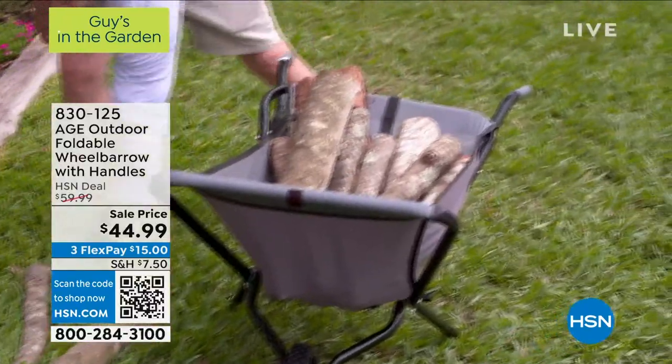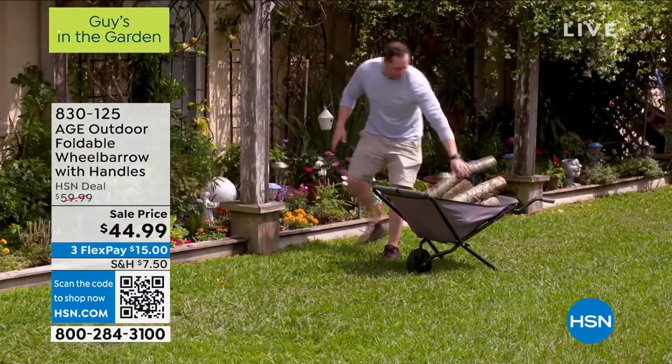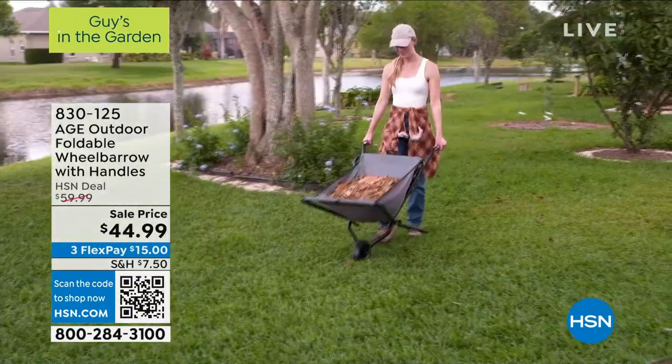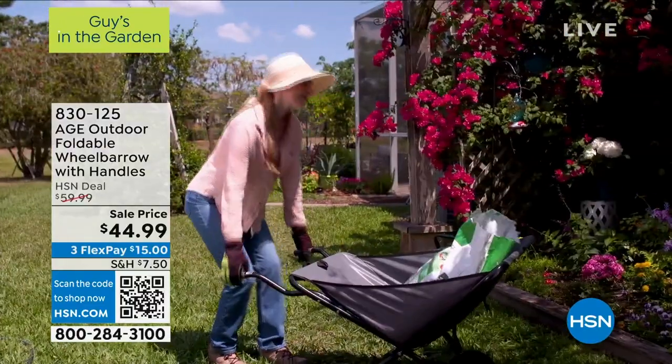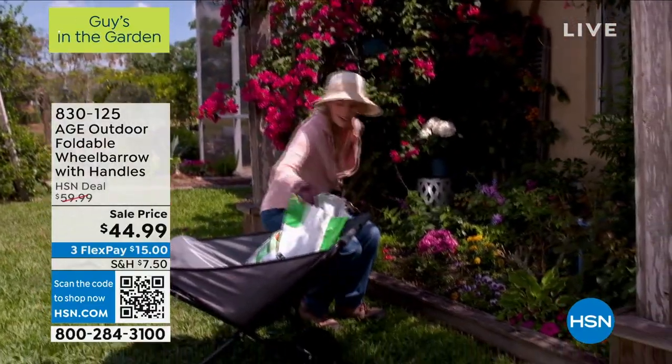You can see it goes right over grass. You can load it up with firewood, put mulch in it. Even if you just have a bunch of bulky stuff that's not too heavy, it's certainly easier to just load everything up here than to carry it yourself. It's the every-man or every-woman wheelbarrow.